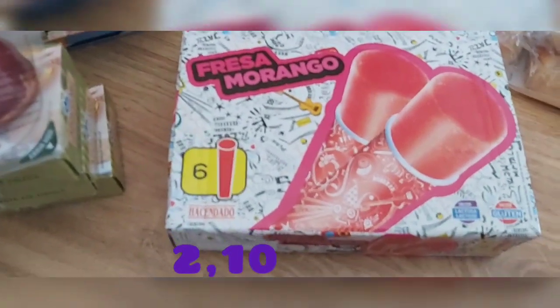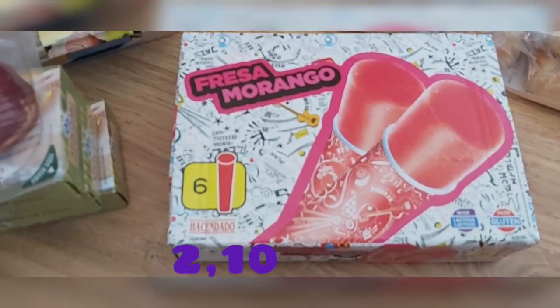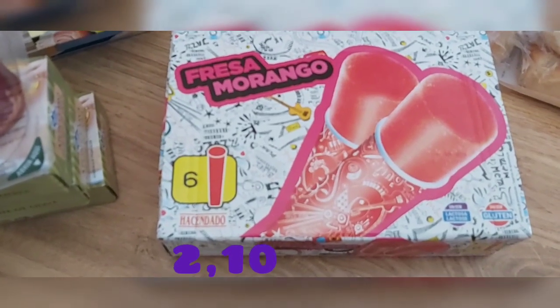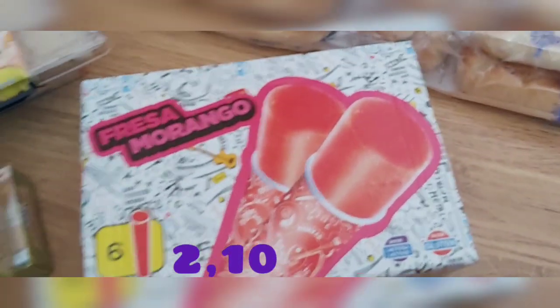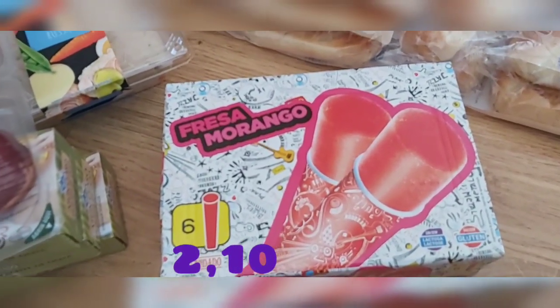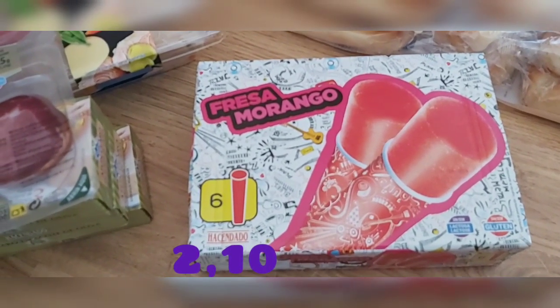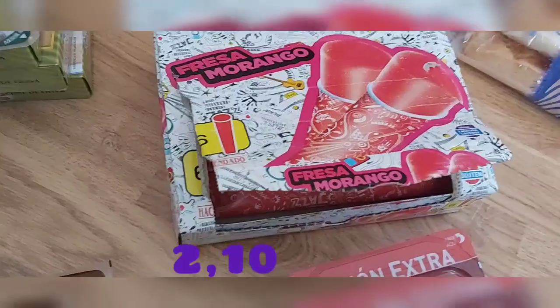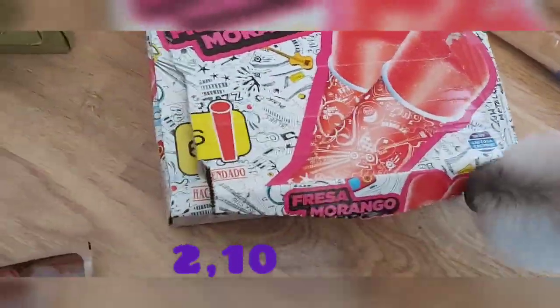También compré helados de fresa estilo calipo — fresa/morango — que le gustan a mi niño. Son seis unidades. Ya llevamos calorcito por aquí y hace un calor horrible. Voy a sacarle uno ahora y vuelvo. Ya estoy aquí — ya me falta uno entre el perro y el niño me acaban.